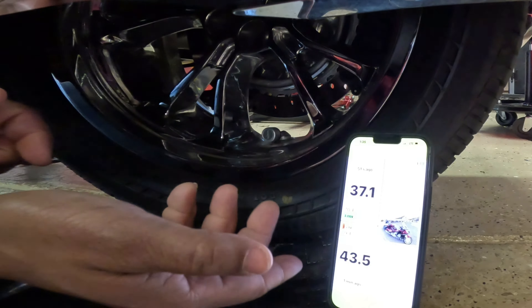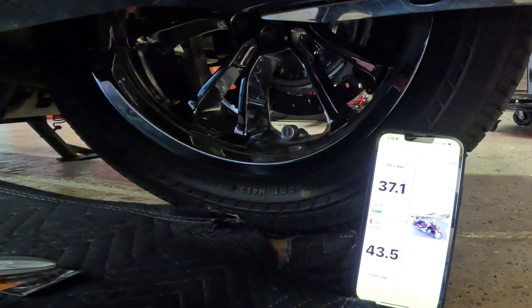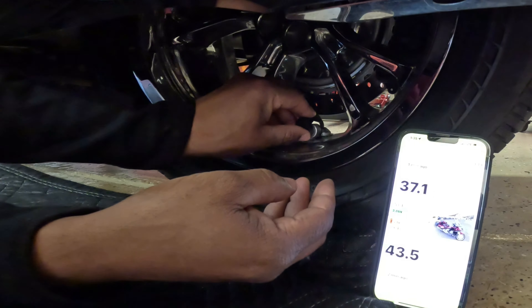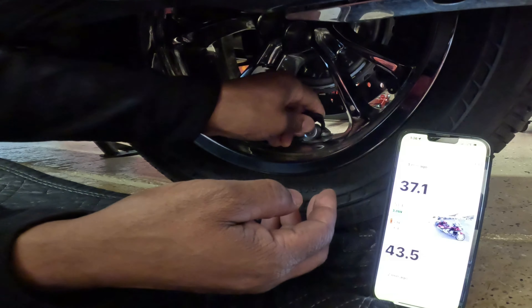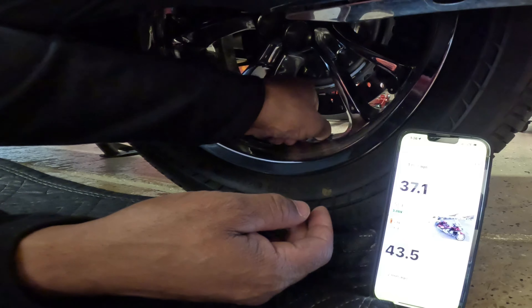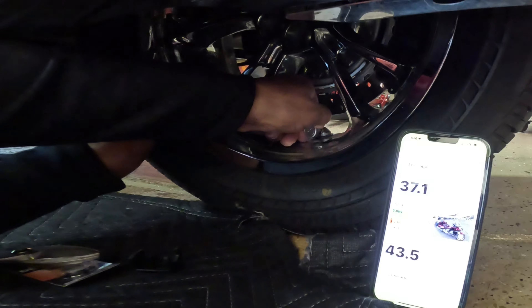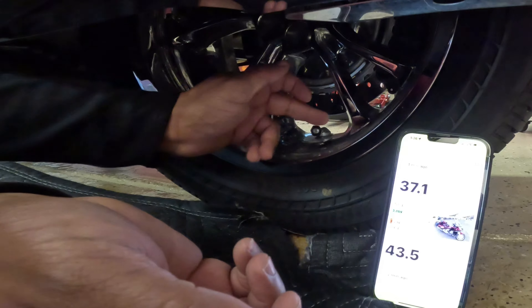Now that I'm on the rear, there's the low battery that is showing on the FOBO. I'm going to take my tool and turn the locking nut clockwise just a tad to back it off of the FOBO sensor. And now I can loosen the FOBO sensor — there is the locking nut.